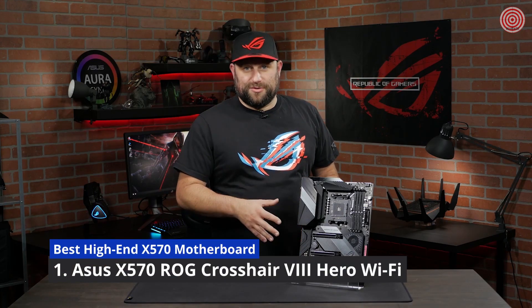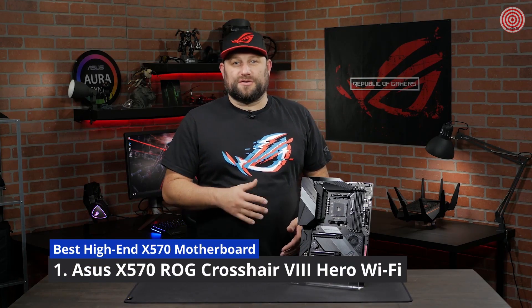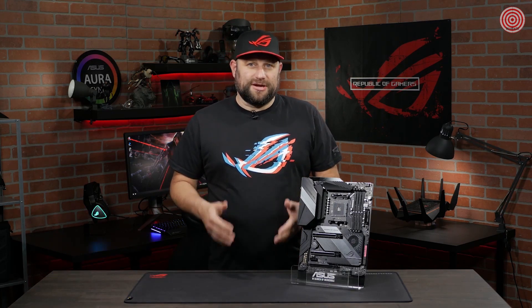The third-generation of AMD Ryzen CPUs are here, and with them, a new generation of ROG motherboards. This is the ROG Crosshair 8 Hero Wi-Fi. This motherboard is going to give you all the tools you need to build a gaming computer that's both a beauty and a beast.